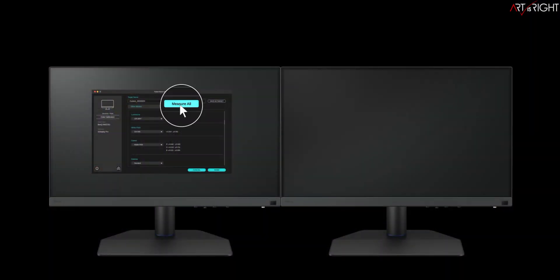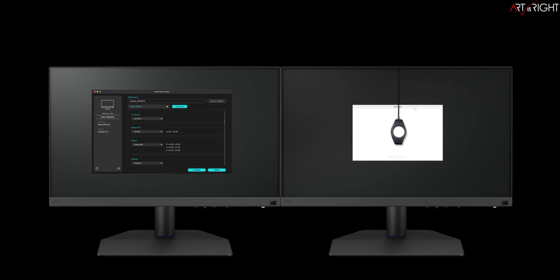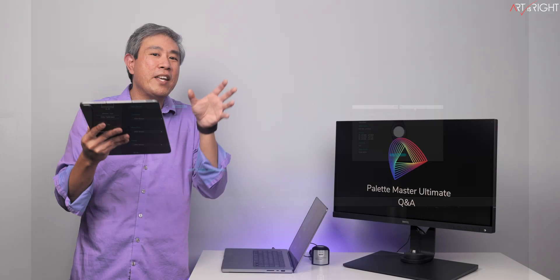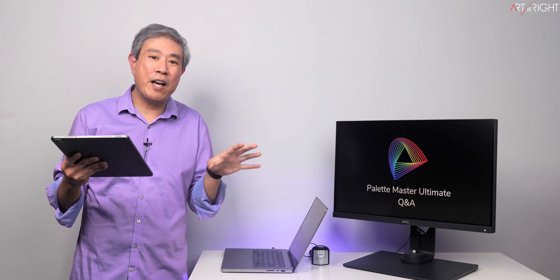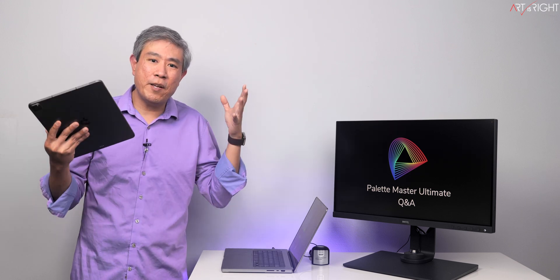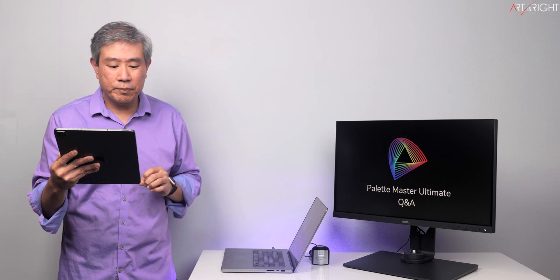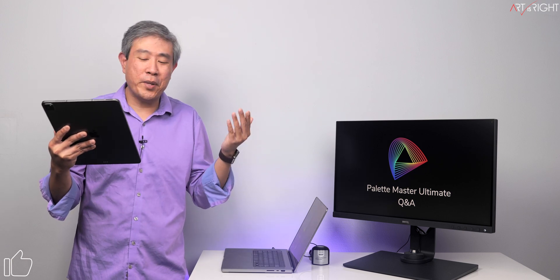Lastly, there is a new feature called display cloning, which is really awesome. If you have two SW displays, you can calibrate one and copy the settings — the output from that display — and clone it to another SW display. This is going to make matching multiple SW displays that much easier, and it's probably the very first time it's being done in a methodical way. It's already here, so you can definitely test it out on the Windows version.